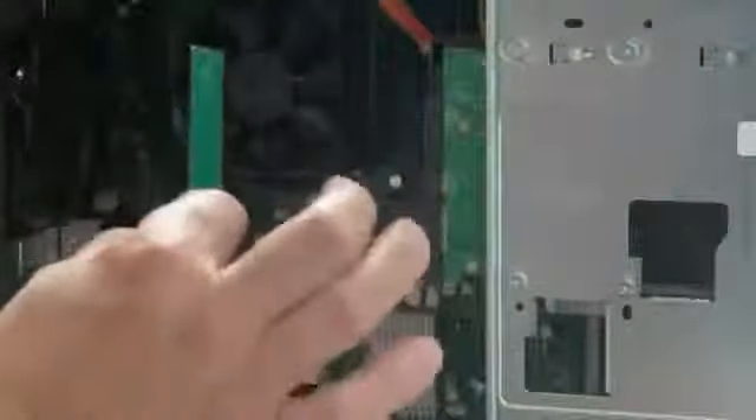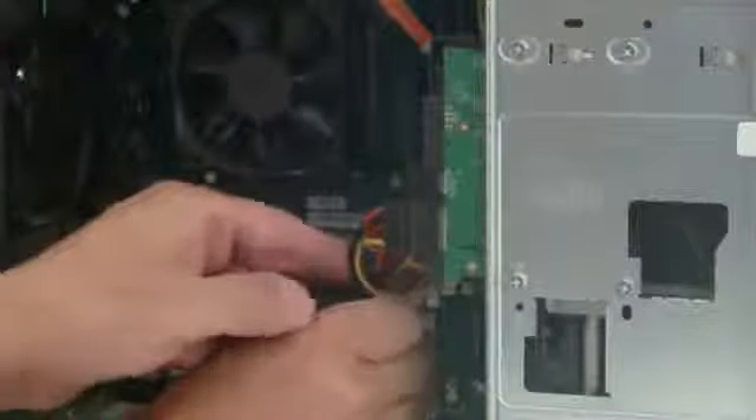Make sure the RAM is installed correctly. Notice there's nothing on one side but the label. Grab the RAM from the sides — don't grab it from the face itself, there are a lot of little components on there. You can see where the components are — that's the side that goes into the slot. There's a little notch in the middle of the RAM that aligns it, so just place the RAM into position the same way your existing sticks are oriented.